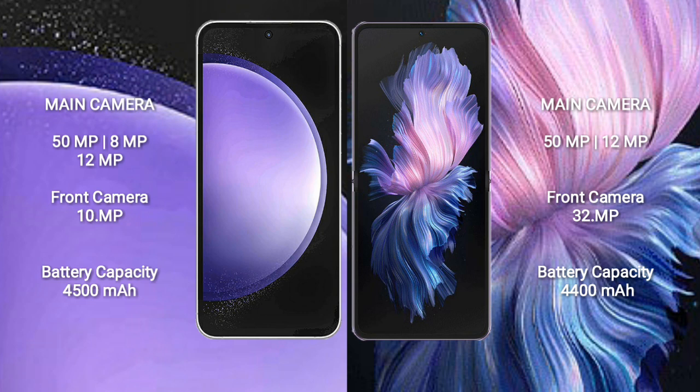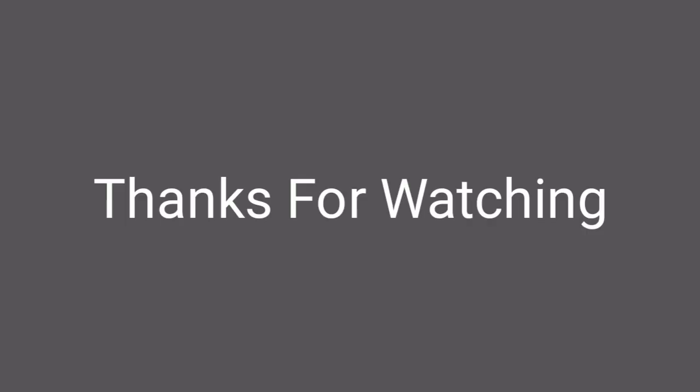The Vivo X Flip features a dual rear camera setup: 15MP plus 12MP, and a 13MP front camera. The Samsung Galaxy S23 FE has a 4500mAh battery with 25-watt fast charging support. The Vivo X Flip has a 4400mAh battery with 44-watt fast charging support.